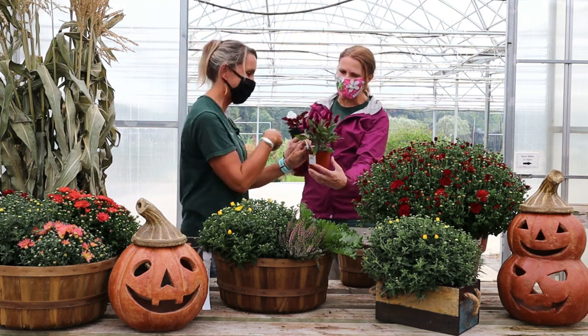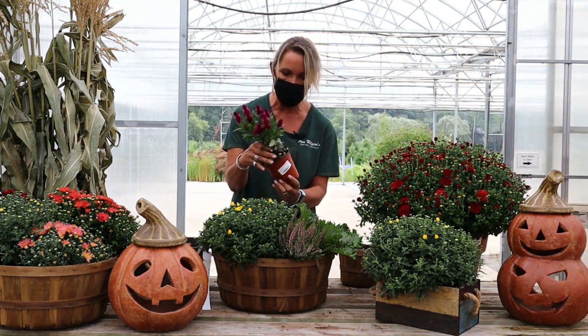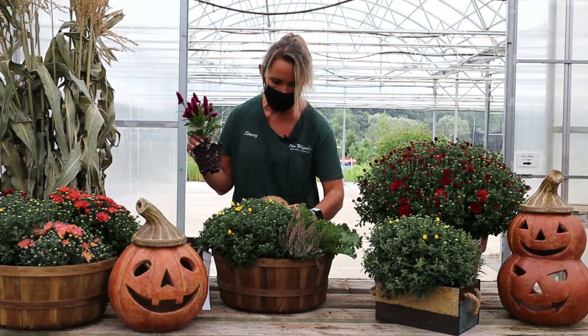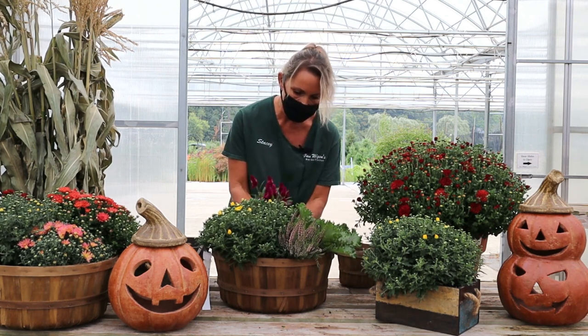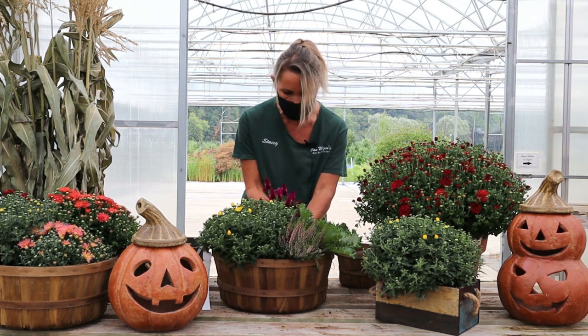Perfect. This will really complement the yellow mum here. I need just a little bit more soil to kind of pop this one up in the center, but I think this will look gorgeous. The celosia will get a little bit taller too, right in the center of the basket.